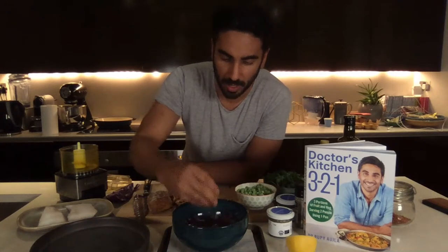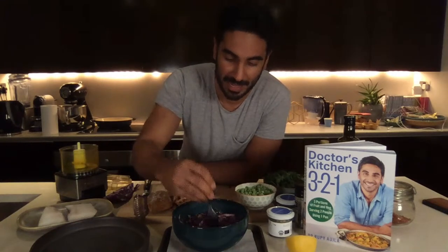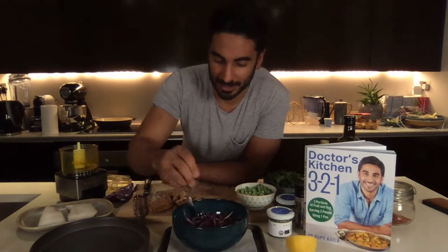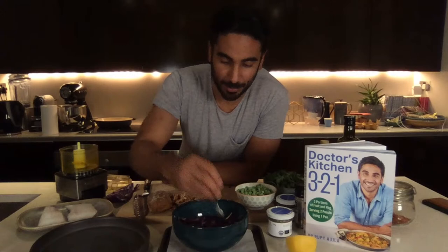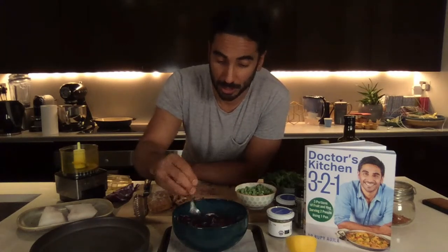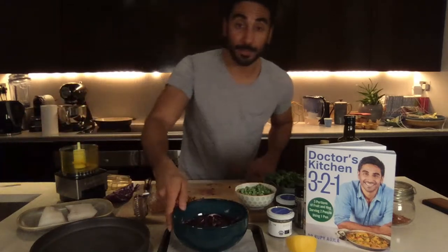One thing I want you to make sure you use is the brine — the brine is really, really tasty. Nigella actually used pickle brine in a cocktail on one of her recent programs. Use the brine in other pickles and cooking; it's super useful. Put this aside and let everything steep.